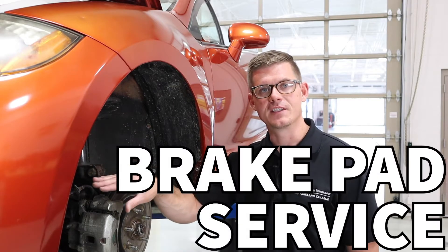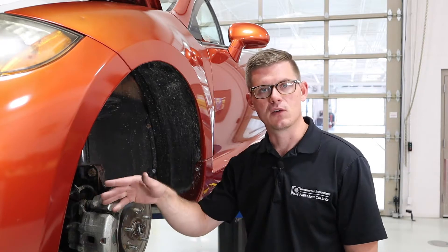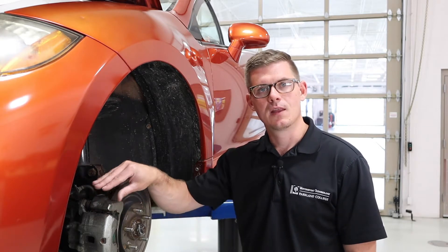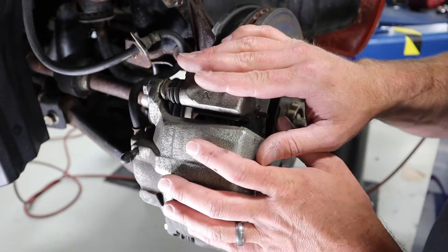In this video we're going to talk about taking off a disc brake caliper in order to change brake pads. We'll talk about taking those pads off, the importance of torque specs, as well as some of the lubrications that we can use to make sure that the pads and the caliper all operate as they should.